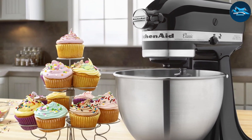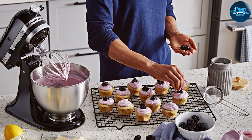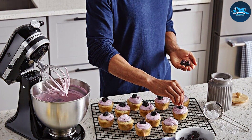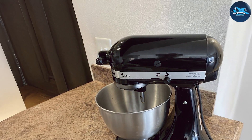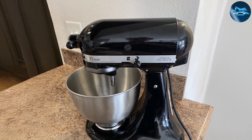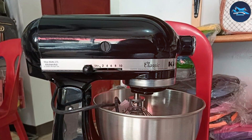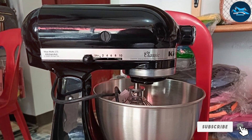The planetary mixing action ensures all ingredients are evenly combined, which is crucial for achieving the best results. What sets the Kitchen Aid Classic Stand Mixer apart is its versatility — it's compatible with a wide range of attachments, from pasta makers to food grinders, expanding its functionality beyond just mixing. Whether you're whipping egg whites or kneading bread dough, this mixer can do it all. With a reputation for excellence, the Kitchen Aid Classic Series is a reliable choice for serious bakers.